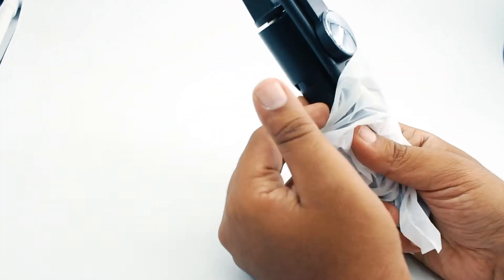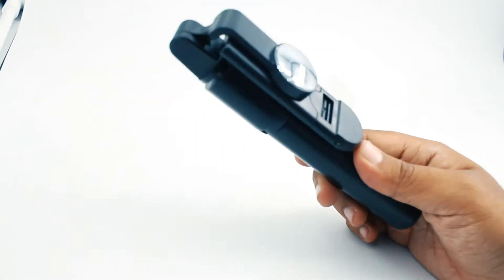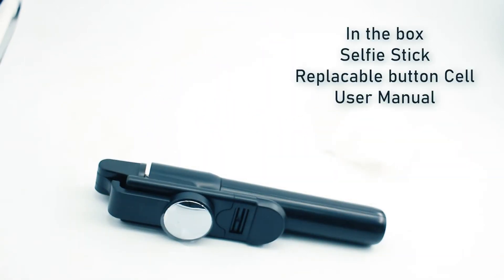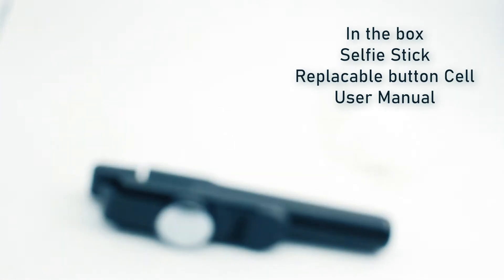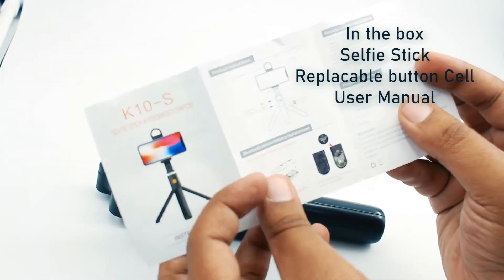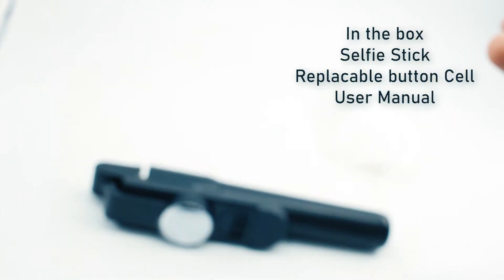Today we have a unique product. I am unboxing a selfie stick — this is a unique selfie stick unlike the last one. In the box we get the selfie stick, a replaceable battery, and the user manual. The user manual has detailed information about how to use the selfie stick, and I will guide you through the process and initial setup.